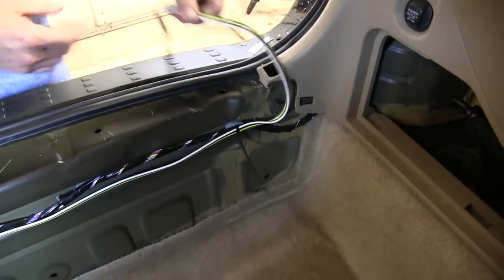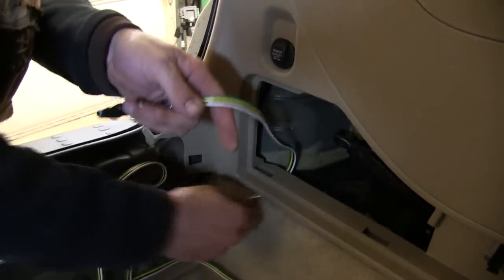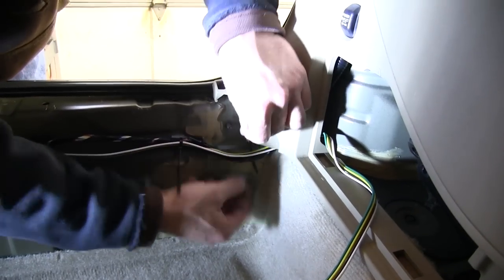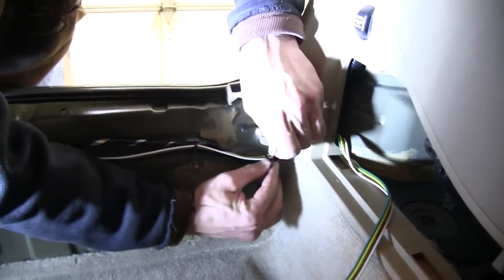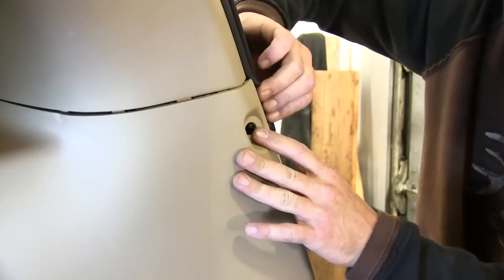As we route our four-pole connector over to the driver's side behind the jack storage compartment, we'll secure the wire to the manufacturer's harness using the black zip ties provided. Once we've got our wire secured, we'll go back and just take a pair of side cutters to cut off the excess from the zip ties. Now we're ready to go ahead and reinstall the interior trim panels.